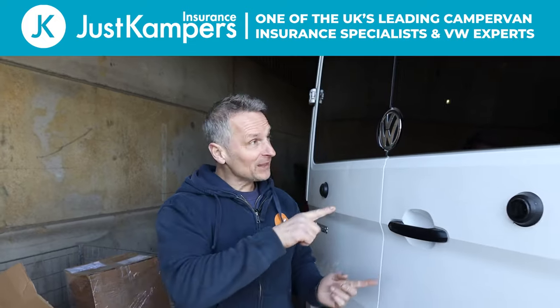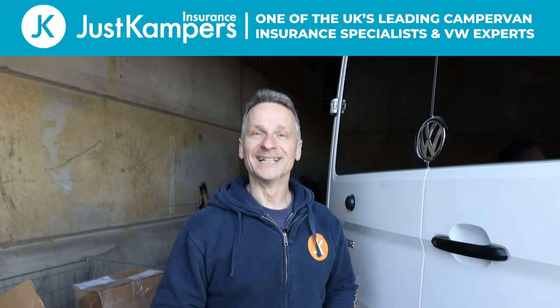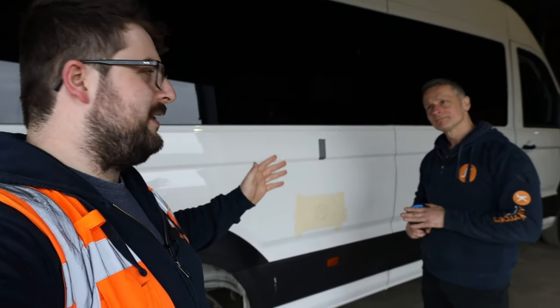What also makes a massive difference is having the correct insurance for your vehicle. Whether you have a panel van, a self-converted van, or a fully factory-converted van, Just Campers Insurance can find the correct policy for your needs.